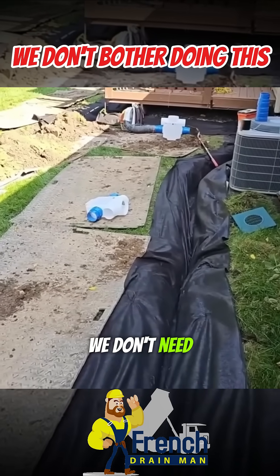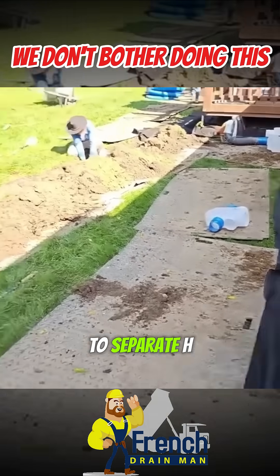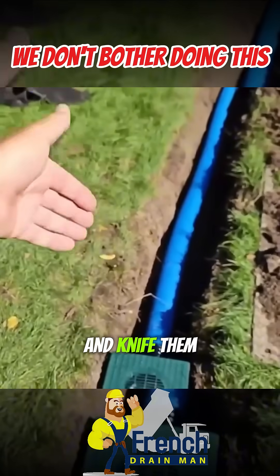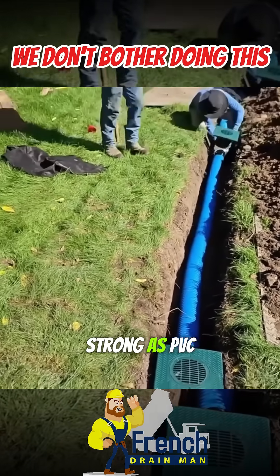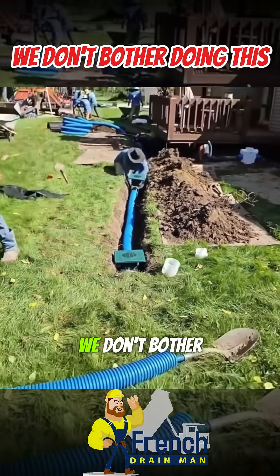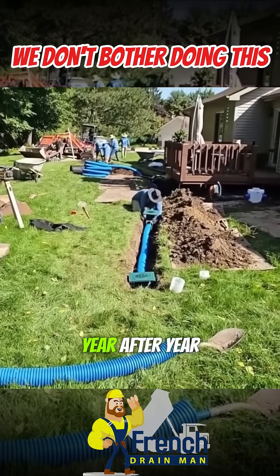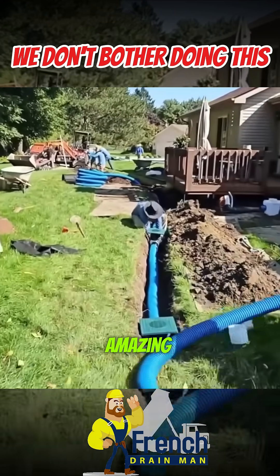We don't need all those fittings and glue joints that can separate. HDPE is far superior. If you want it as strong as PVC schedule 40, just take some small stones and knife them underneath your backfill — now it's as strong as PVC schedule 40. With this extra heavy-duty pipe, we don't bother backfilling with stone; we already have the strength we need. We've field-tested this pipe year after year — no splits, no cracks. This pipe performs amazingly.